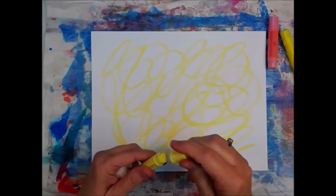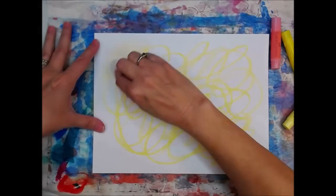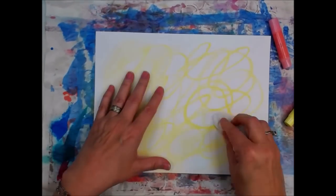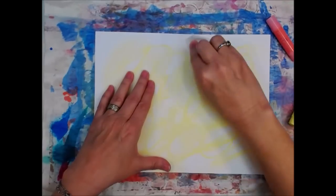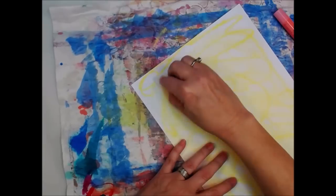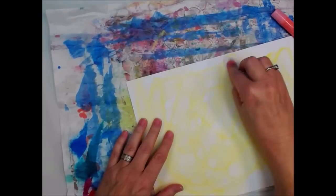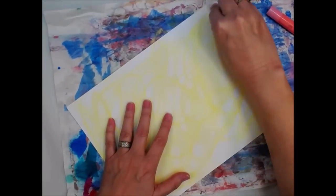We are making a background using gelatos and a dampish baby wipe. This particular package of baby wipes is actually getting a little dry. I started off with, I think it was buttercream. There's a list of ingredients in the description box below in case you're curious. Sorry about the little blurring going on because I forgot to take the autofocus off.